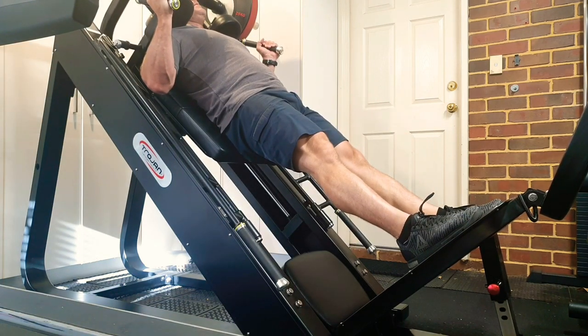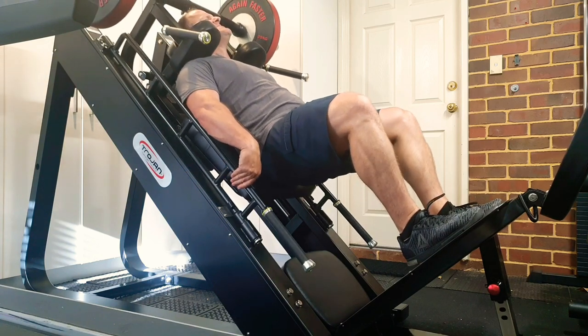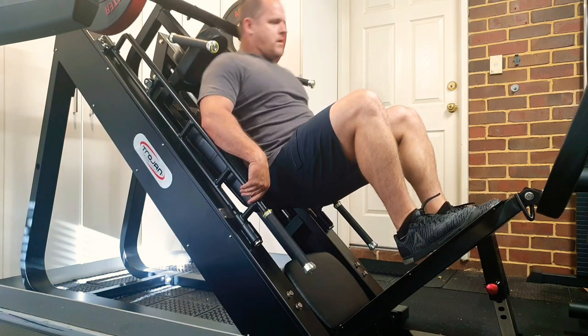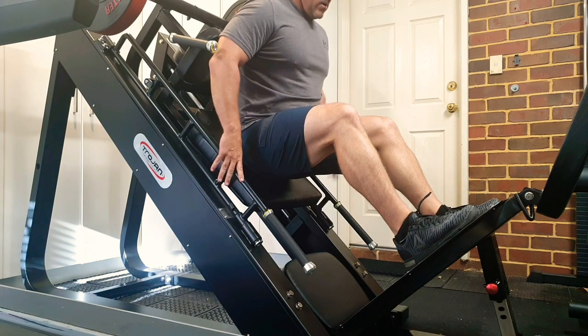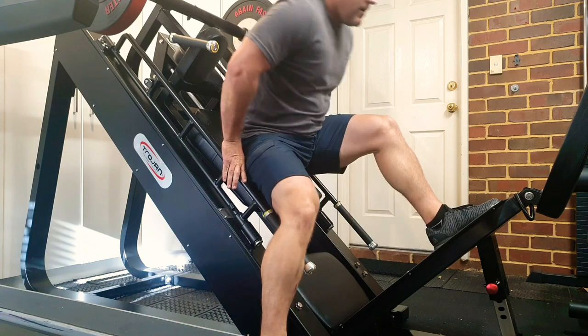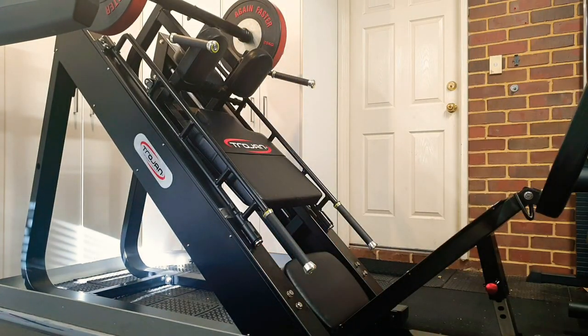Just to give you an idea, this has only got 50 kilos on it in the leg press function. The cradle is extremely heavy on its own, because there's a fair bit more steel in there than you would expect just on a dedicated hack, in order to accommodate both functions. But the handles are really, really nice.